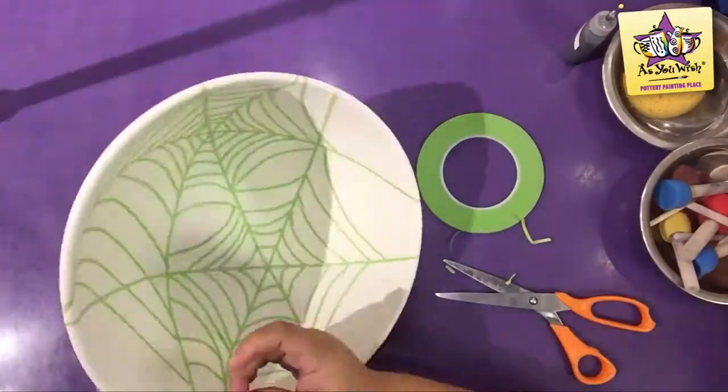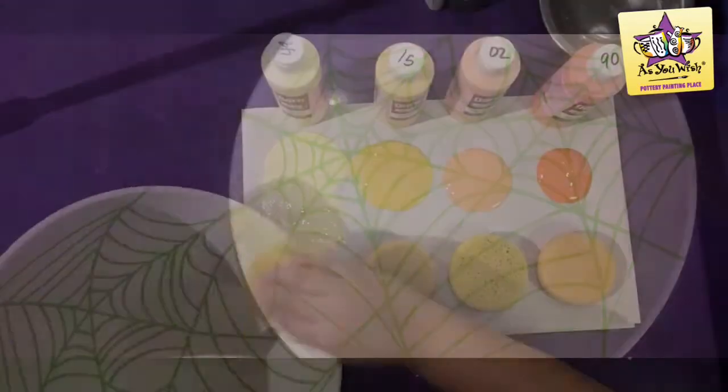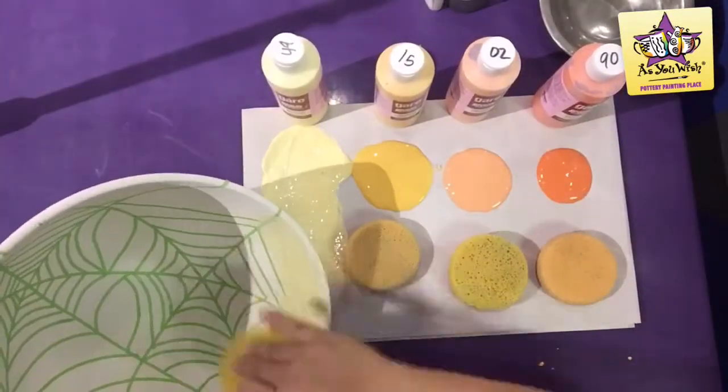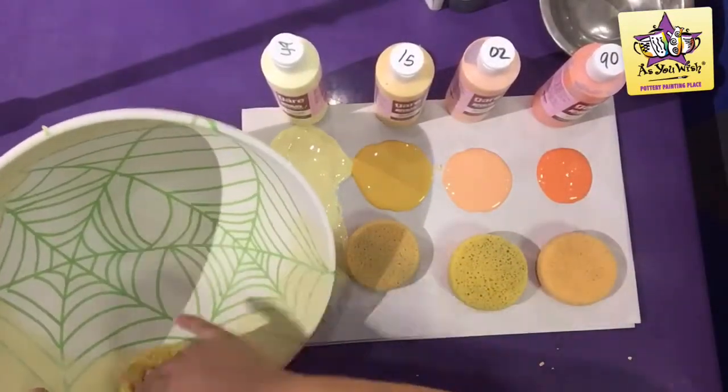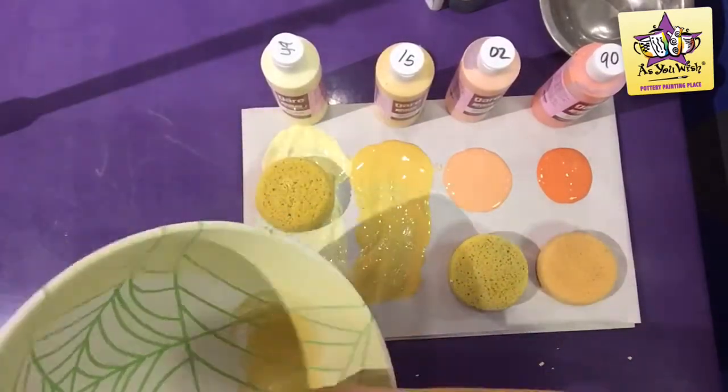Your bowl should finish looking something like this. With a round sponge, sponge Tweety Bird from the top, then Water Yolk, Orange Peel and Orange Crush.